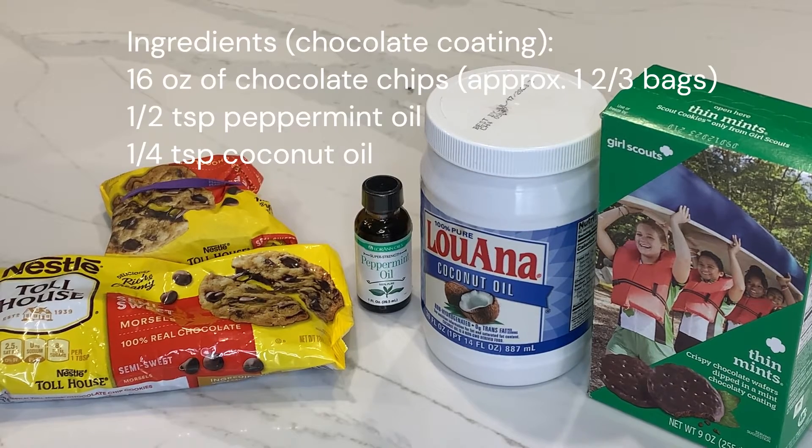For the chocolate coating, you'll need 16 ounces of semi-sweet chocolate chips — that's equivalent to about one and one-third bags. Next, a half teaspoon of peppermint oil. It's very important to use peppermint oil and not peppermint extract, because peppermint extract is usually alcohol-based, and if you add it to melted chocolate it'll seize up into a thick clumpy mess. Finally, a quarter teaspoon of coconut oil.